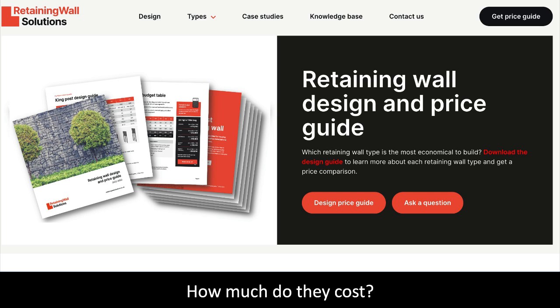The question everybody wants to know is: how much does a retaining wall cost? To answer this question we have created a retaining wall design and price guide. The guide details all the retaining walls on the website and provides a design guide to allow you to cost out the wall yourself, or you can use our cost table to calculate a budget for your project. You can also compare the cost of different wall types.